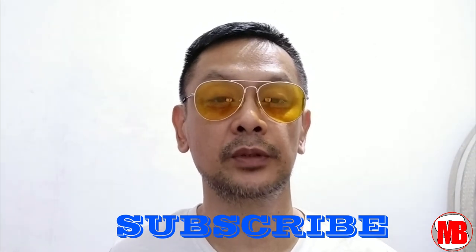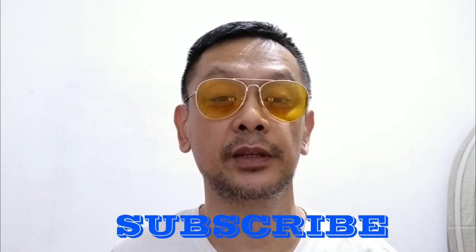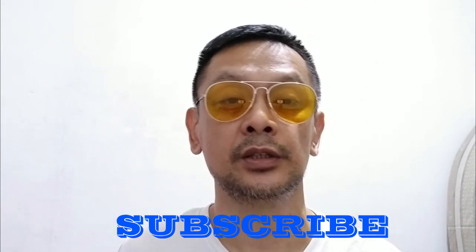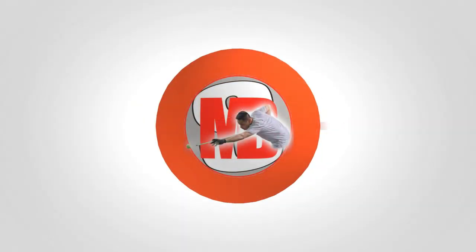I hope you find this video helpful and educating. Just hit me in the comment below if you want to say something or comment on something. Please don't forget to subscribe and like this video kung nakatulong sa inyo. See you next time, and more power to all of us.